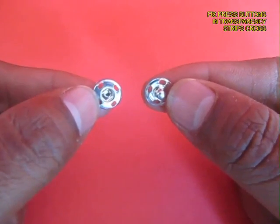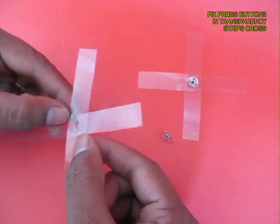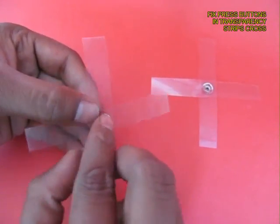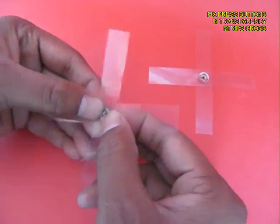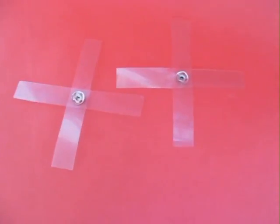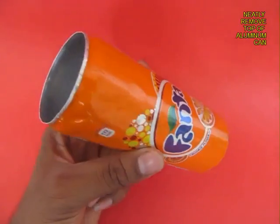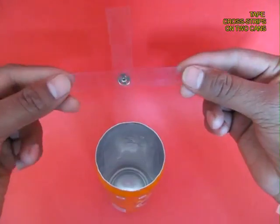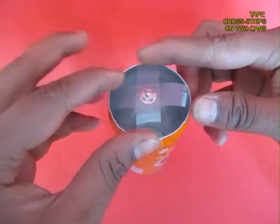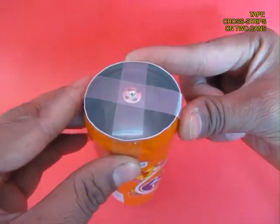Now you need two more press buttons. Make crosses of two strips of transparency and insert the press button with the pip. You need two pairs like this. Then cut the top of the aluminum can and tape the strips so that the pip of the press button is right in the center.